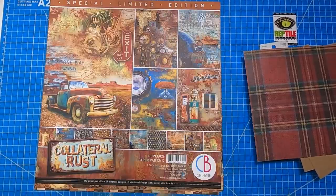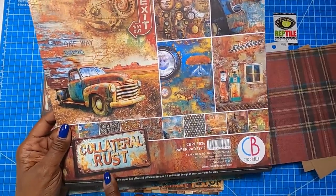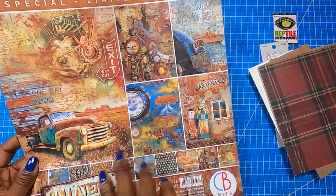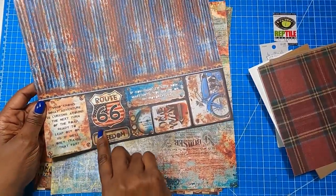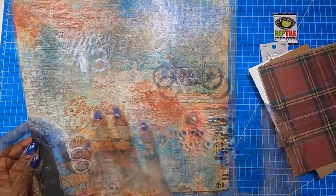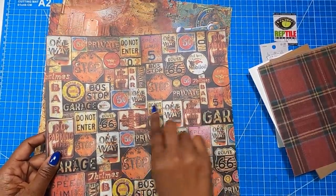This is the sheet I'm going to be working with today. This whole collection has that rusted metal look. The paper is from Chow Bella and it is from the Collateral Rust Collection — SKU 052-789-434-783. I have cut-aparts on the front page, and on the back we have that rustic corrugated metal look. Then there are beautiful cut-aparts here at the bottom, and a page that has drawings and diagrams on it. You could cut this page out and have all types of little pieces of ephemera to add to your project.